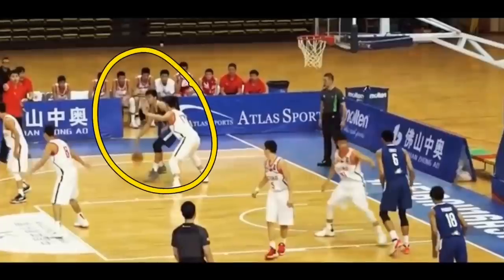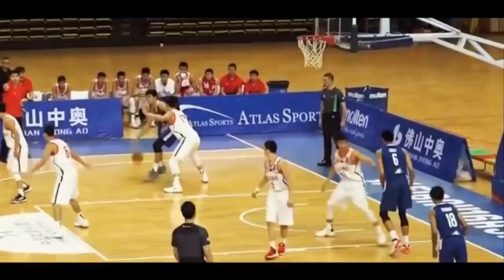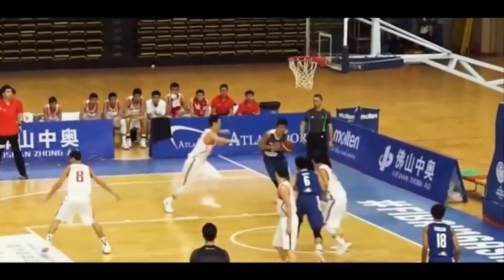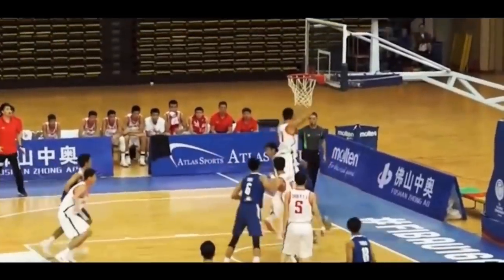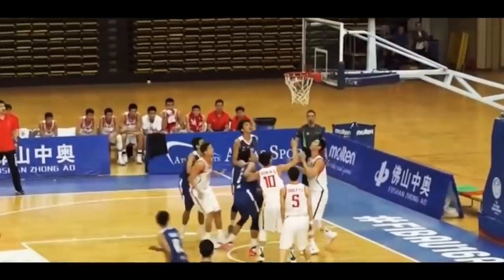We actually saw a very similar move to this earlier, but I really like this one. It adds an extra hitch into the moves. What we have here is a quick spin baseline — as we've seen earlier — but this time he does a quick one-handed ball fake towards the net that the defender falls for, and then he's able to finish with a right-handed baby hook.